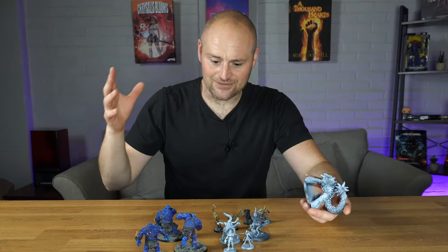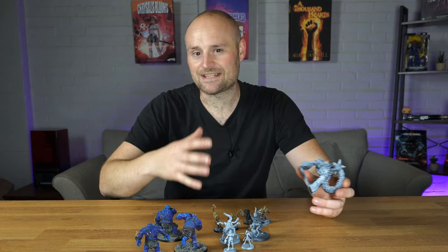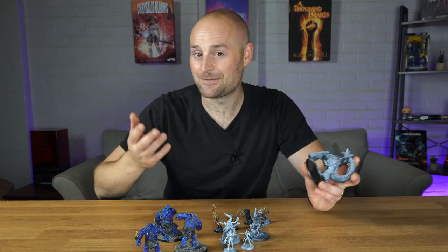Flesh to Stone has all of these really cool miniatures. I've printed off a whole host of them to test them out and see how they print, and I've painted up a few of them as well just to see what they were like.